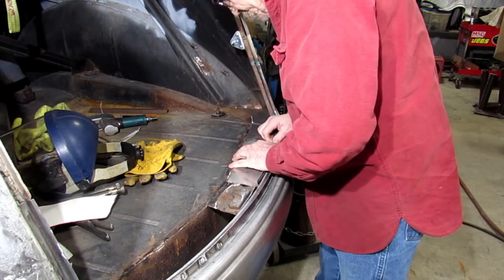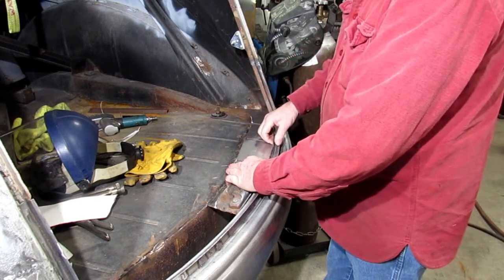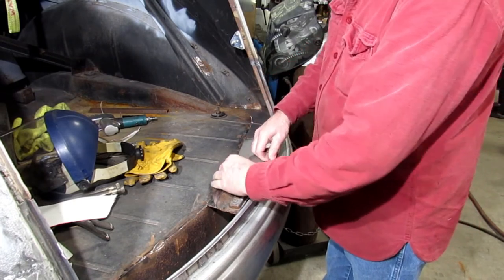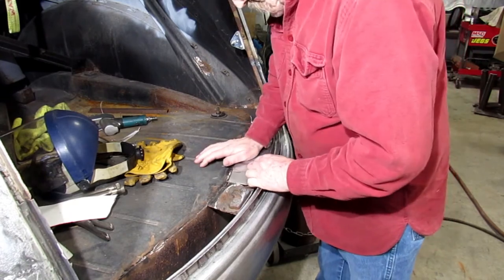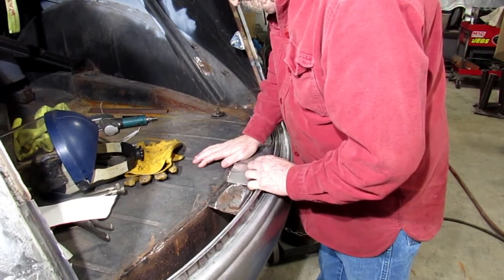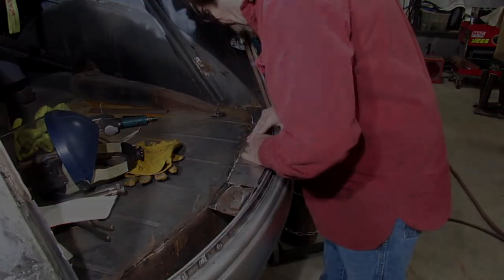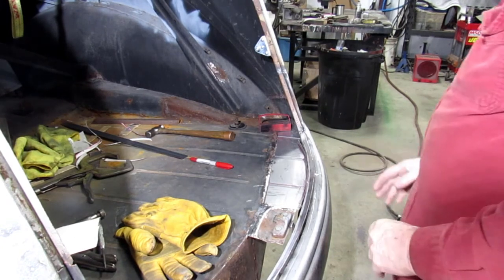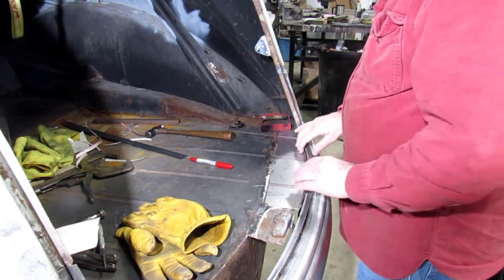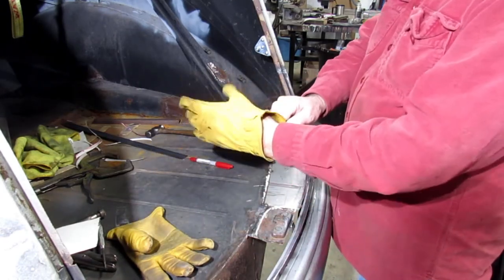Now what we've got to do is a little change here — do a little trimming here. We're close. Alright, we're fine! Putting this little panel in, and it's fought me for two days now.